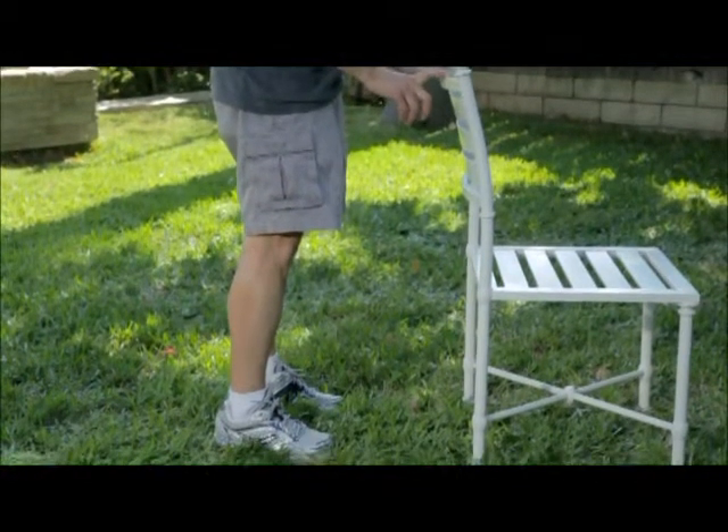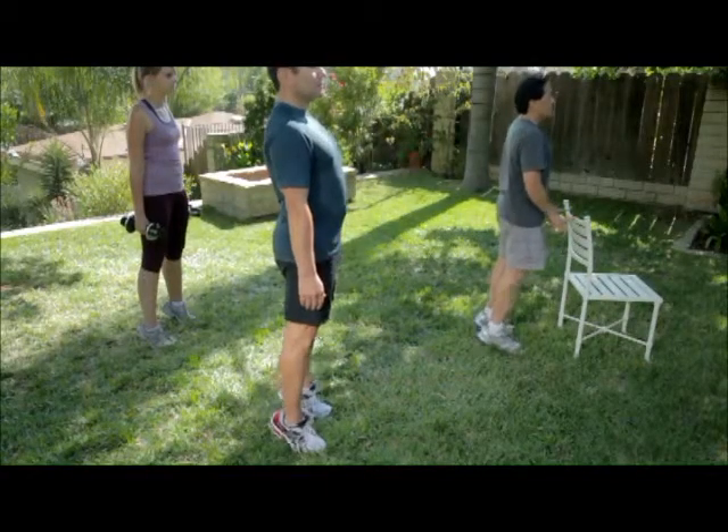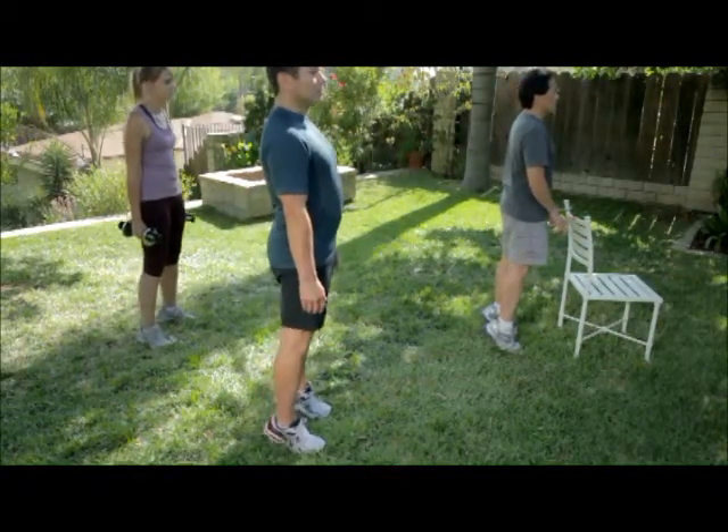Raise your heels off the ground as high as possible. Hold the position for one to two seconds and then slowly come back down to the starting position.